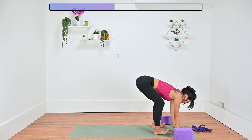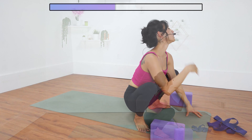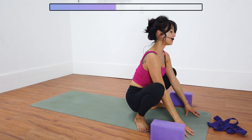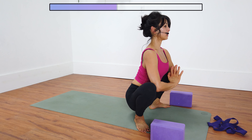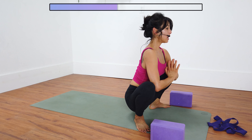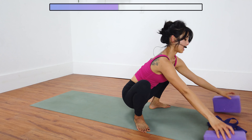Point your toes out, heels in, drop down to Malasana — frog pose. Option to sit on a block. Either keep your hands on the floor or hands to heart. Sit up nice and tall, open your chest, press your knees open. Feel free to stay here.